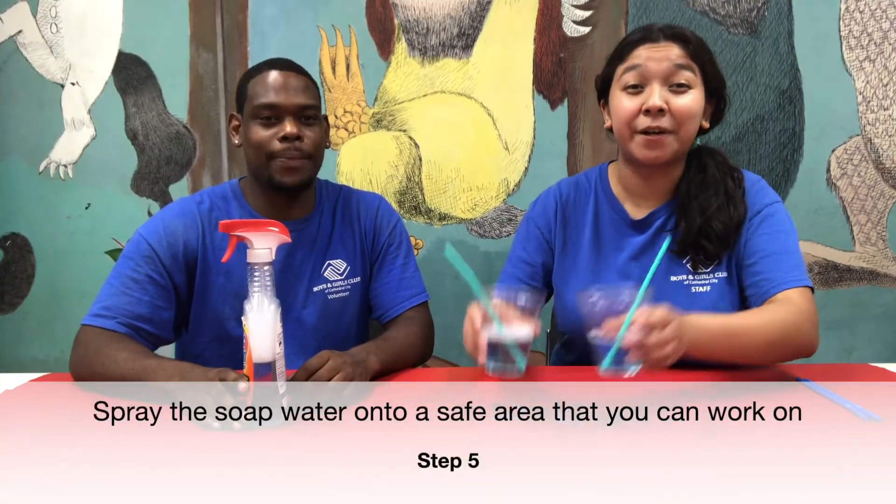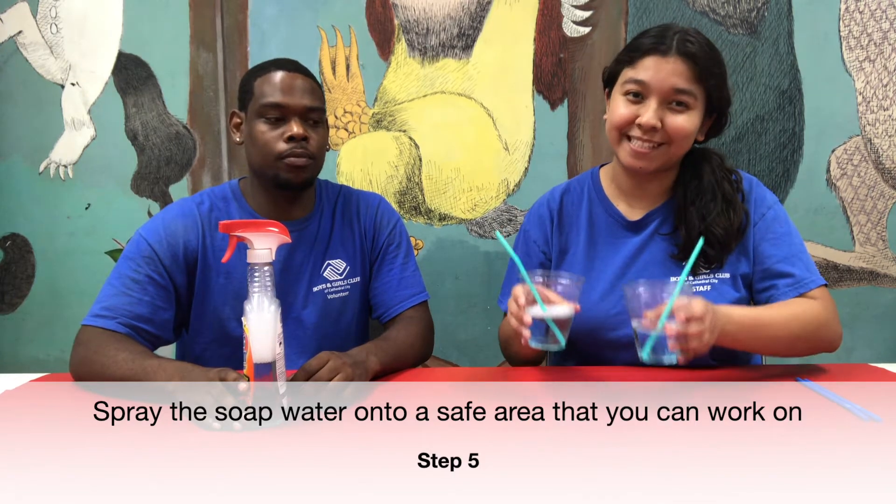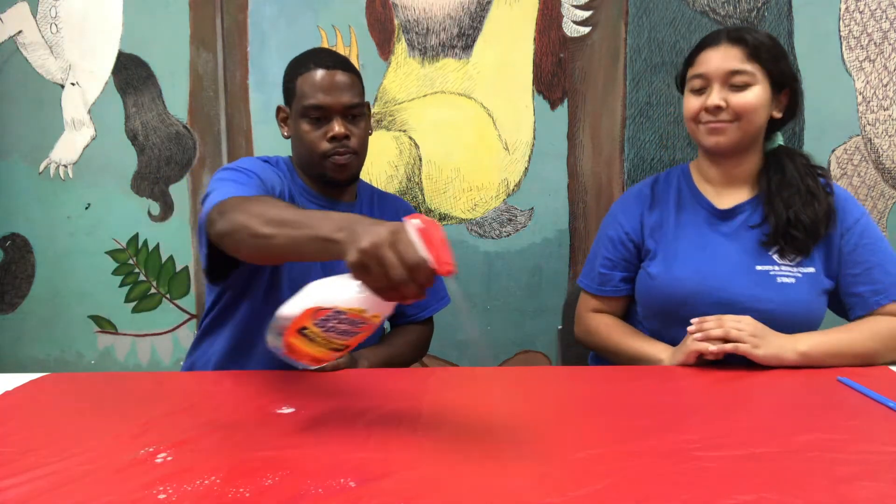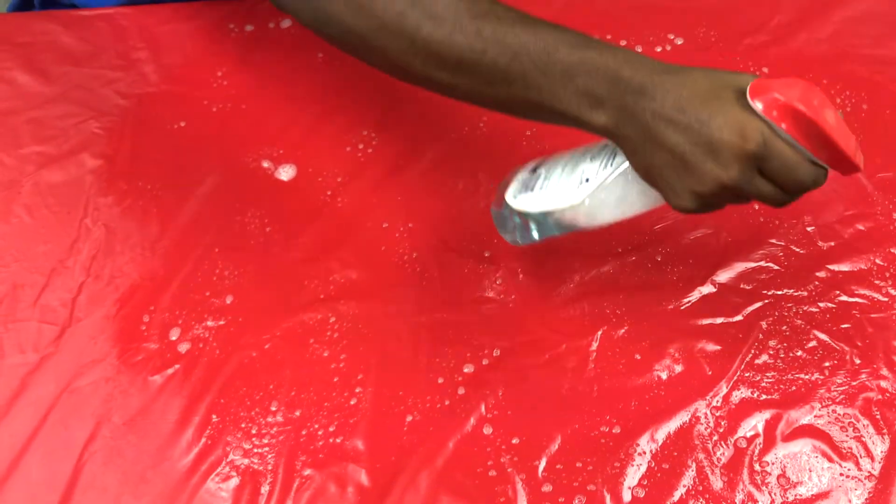We already did that. So now that you have your cups, go ahead and set them to the side. Next, what you want to do is spray your area. But before you spray, make sure it's a safe area to spray — you don't want to go crazy spraying it everywhere. So I'm going to spray my area. You want to get it all around all the dry spots. Make sure to spray all of the dry spots because this will help you blow big bubbles.